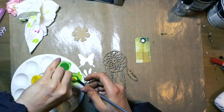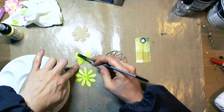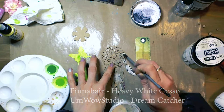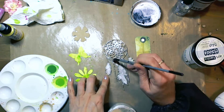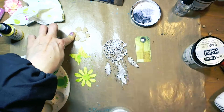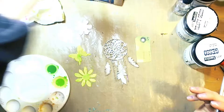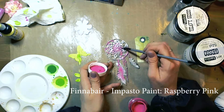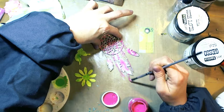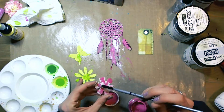Now I took some embellishments. This is an UmWow Studio Dream Catcher chipboard. You can also see a butterfly and flowers from the die cuts. I took heavy white gesso from Finnabair and covered them a little bit here and there, because I didn't want the dream catcher to stay brown. Now another color of impasto paint — Red Raspberry — and I used a dry brush technique.